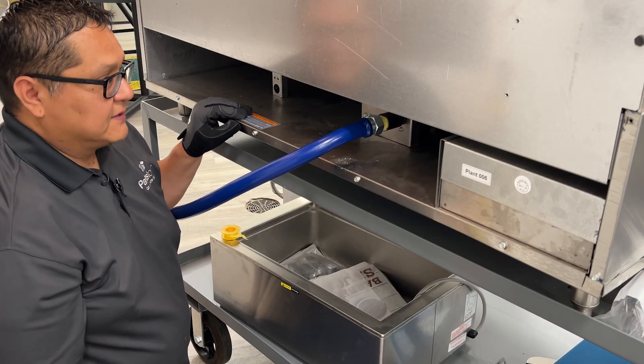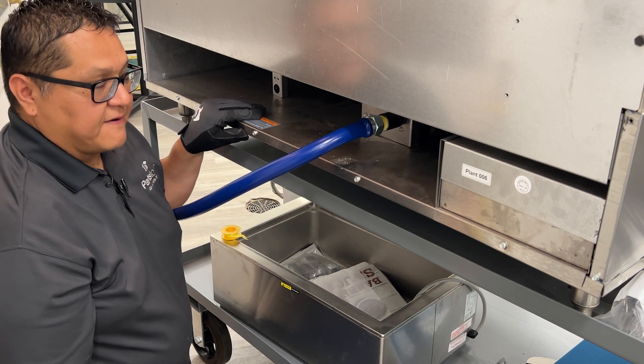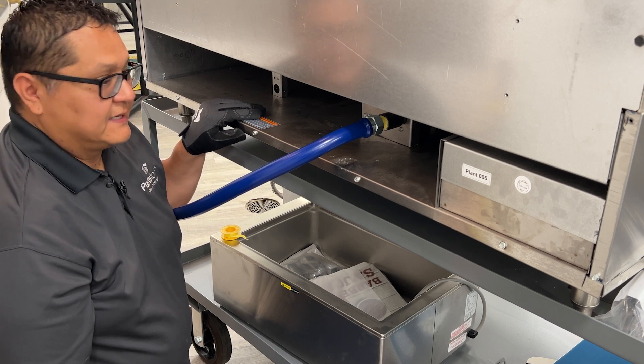The next step is to make sure that every connection is tight, and you can also verify that by using a gas leak detector.